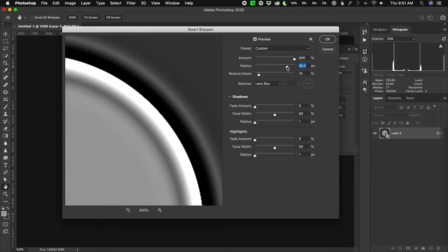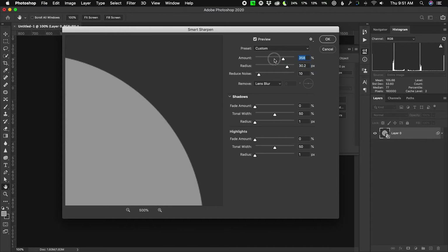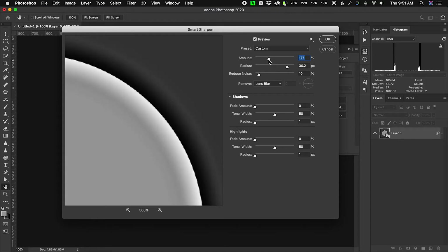When you have amount cranked all the way up to 500%, you get 100% black and 100% white. If I turn that down, you see it's a more feathered kind of effect — it blends more with the background, almost like some kind of inner glow or drop shadow, but it's not that at all. It's actually sharpening.